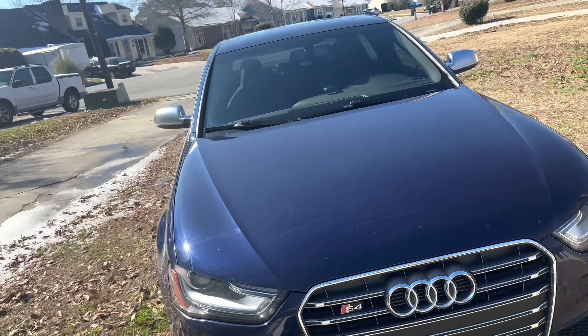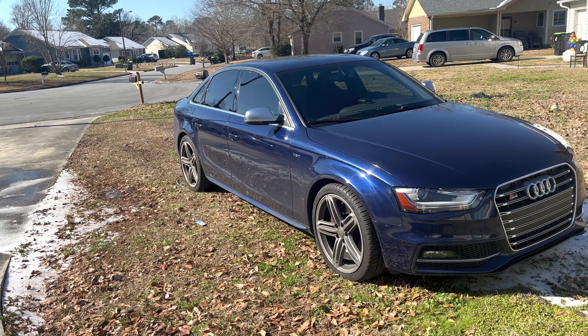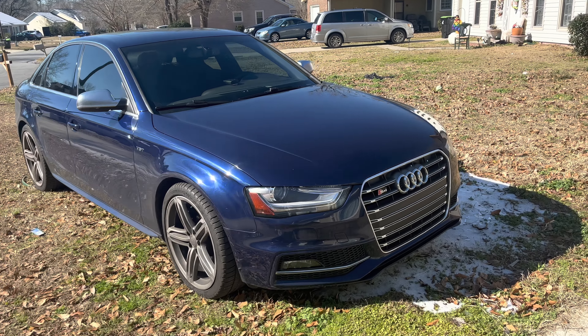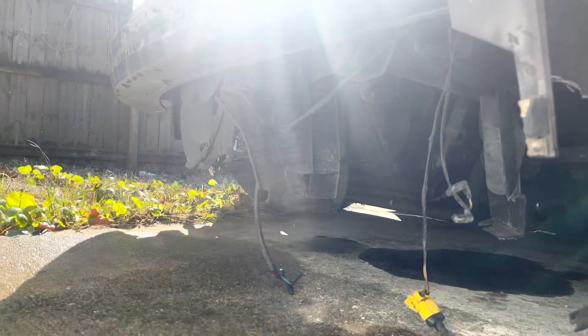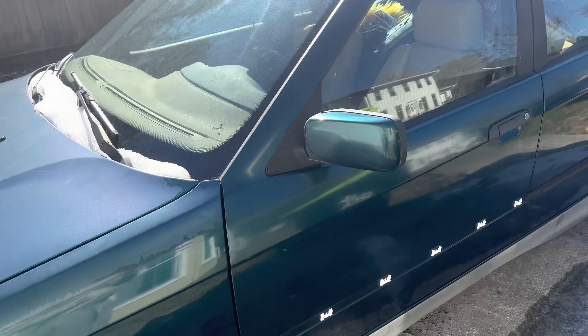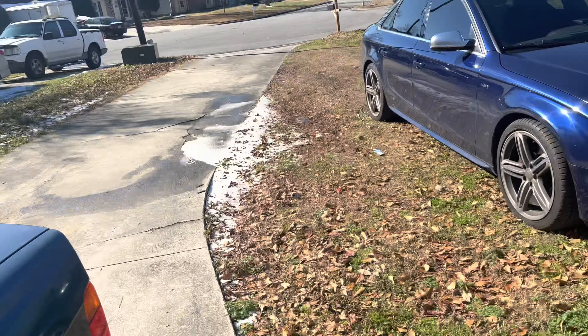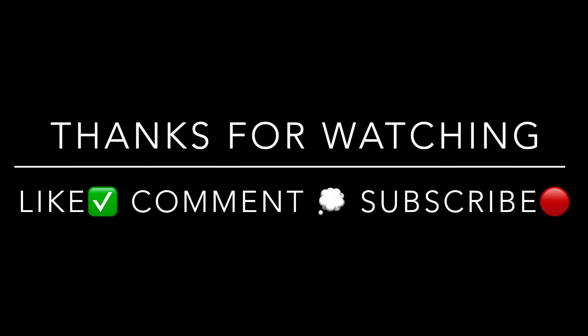Thank you guys so much for watching the video — if you liked it, leave a thumbs up and subscribe if you want to see more content like this. Comment down what you guys would like to see because I will be building this for some moderately safe, reliable daily horsepower. I definitely love the way the supercharger starts to whine and purr now. This drift car is down now after our first event — I completely ruined the front end, so there's a lot of stuff I've got to replace. I JB Welded the radiator and took a three-hour drive home, so yeah, see you guys in the next video.